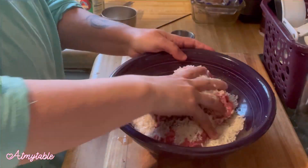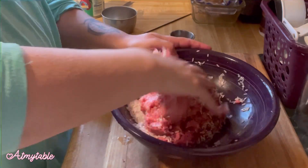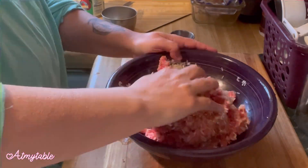Combine your ground beef, rice, chili powder if you're using it, and salt and pepper. Mix that well.